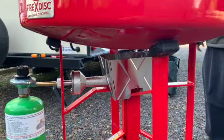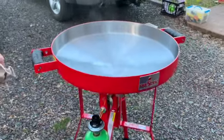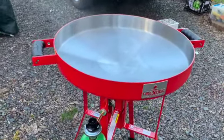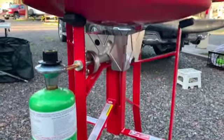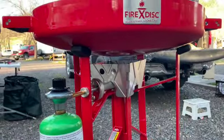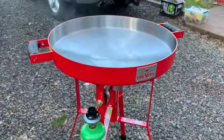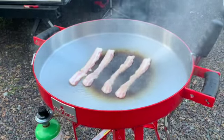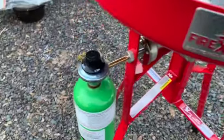This is our Fire Disc Cooker. It's sort of a wok that sits on a tall shelf. We're showing you the underneath — there's the wind protector for the flame. There's basically a big flame in the middle, driven by either one of those little green one-pound propane bottles, or they have an adapter where you can use your typical five-pound barbecue bottle.